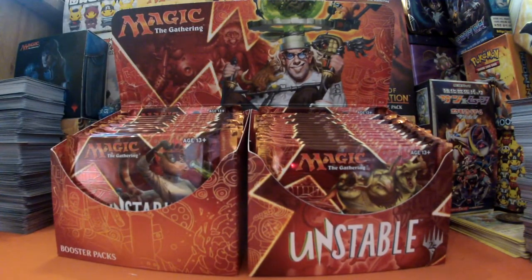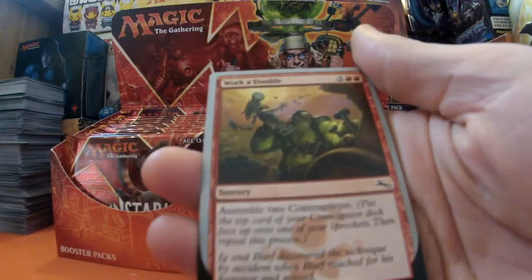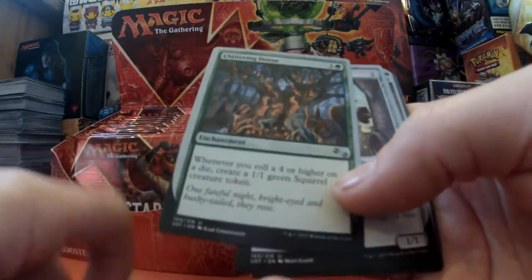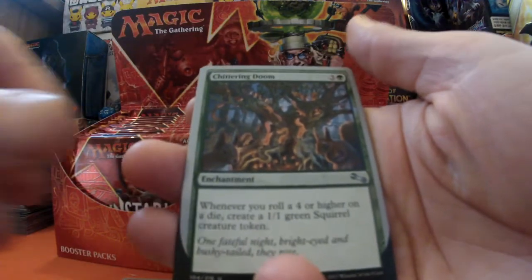Don't forget we have a giveaway - I'll put the link at the end. All you have to do is write the country or place you're from followed by the word 'Badger', so subscribe and say where you're from - for example 'American Badger'. When I hit my sub milestone of 150, I will send off a selection of cards including a Planeswalker, free of charge, worldwide. Good luck to everyone who enters!